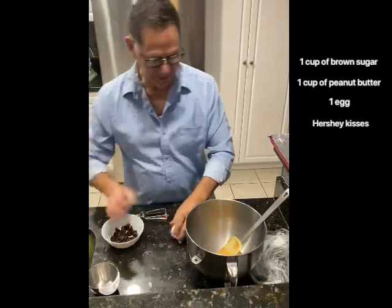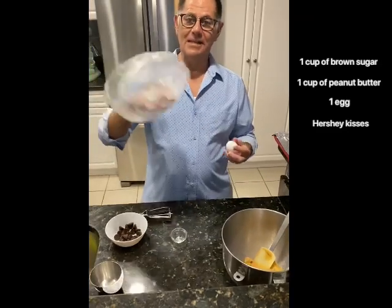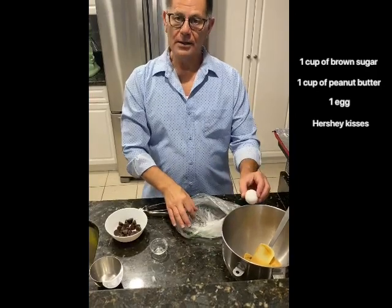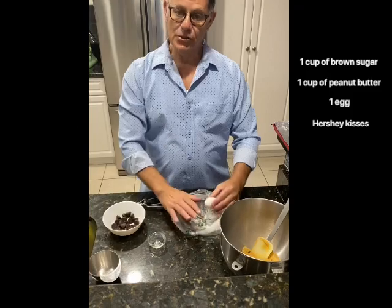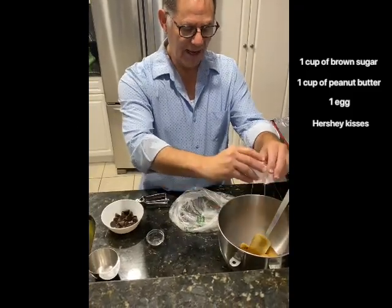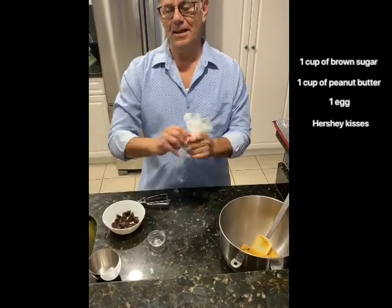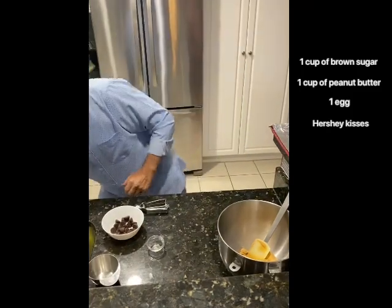You'll also need one egg. Here's a tip: use the plastic bags from the grocery store produce section. When cracking an egg, don't crack it on the edge — it's too wide and creates shells. Instead, tap it on the side of the long edge and it cracks right in half. Put the eggshell in the bag, tie it up, and toss it — no mess.